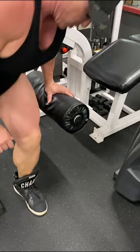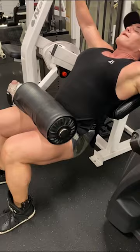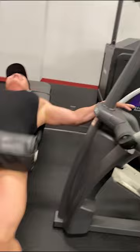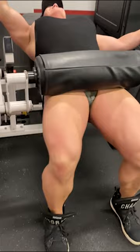Easy transition here, nice and smooth. You got it girl! Come on, squeeze — working that bootay! Squeeze, squeeze, squeeze those glutes, drive it up a little higher. That's better, all the way up, hold it there — hold, squeeze, squeeze. Nice job.